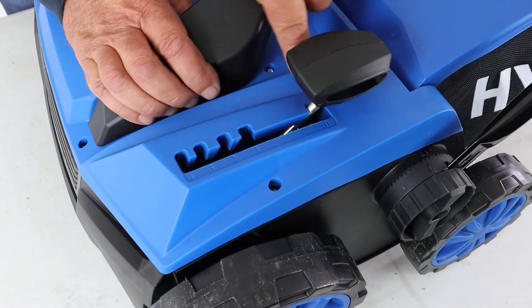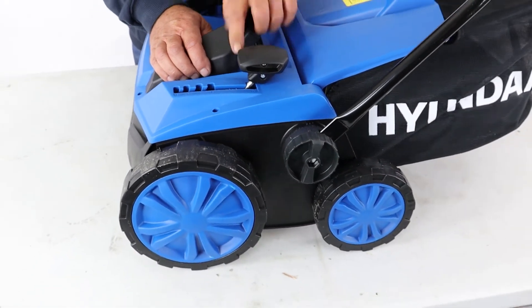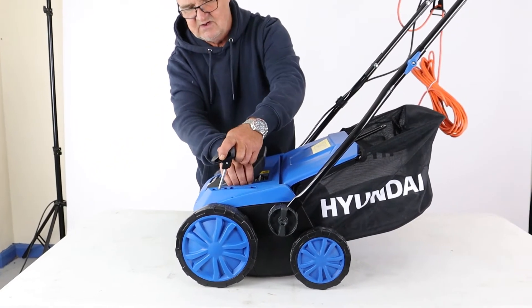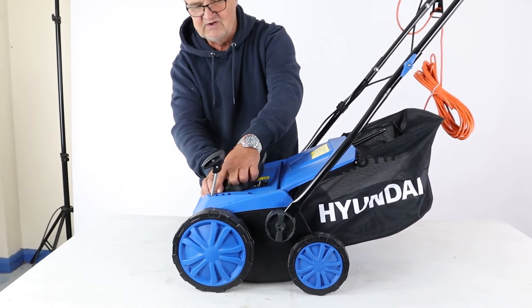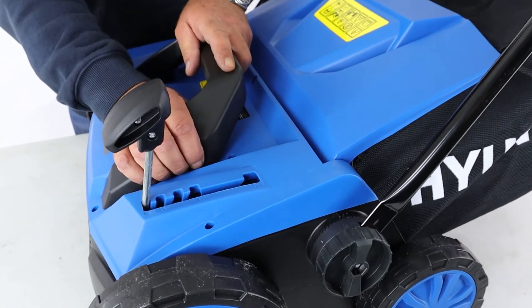Your scarifier has a five-position single point height adjuster. Completely back towards the operator would be no cut at all — the zero position. We can alter the depth of cut: positions one, two, three, and four at varying depths, with four being the deepest cut.